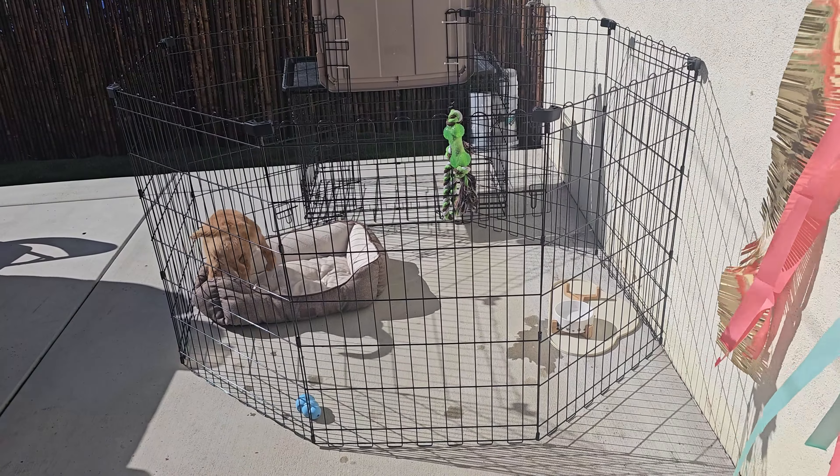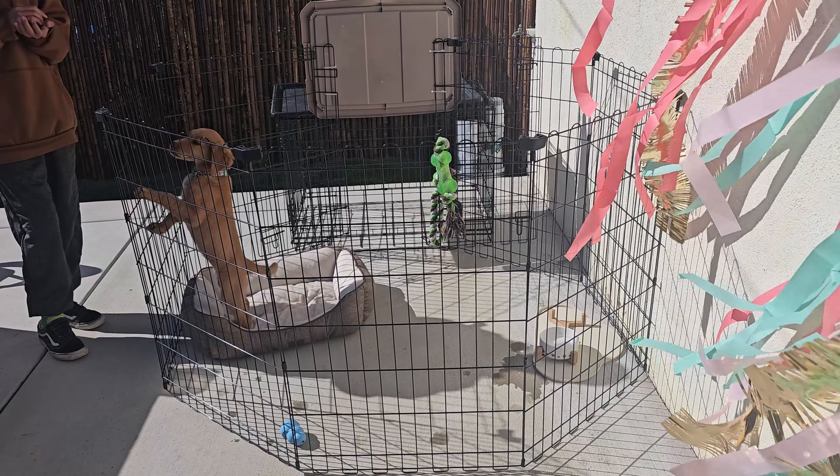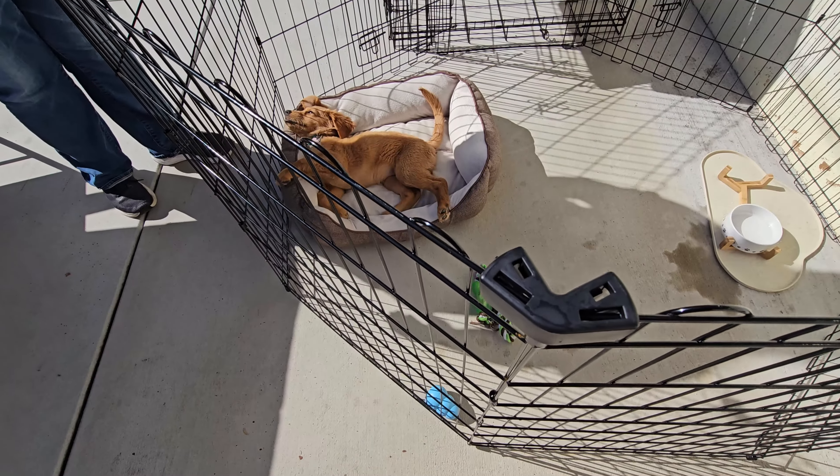We created a little playpen here and it's very unique, especially when you're training your puppy. One of the best things I like is that you can shape it to anything you want. It's 60 by 60 by 30 — it's long.